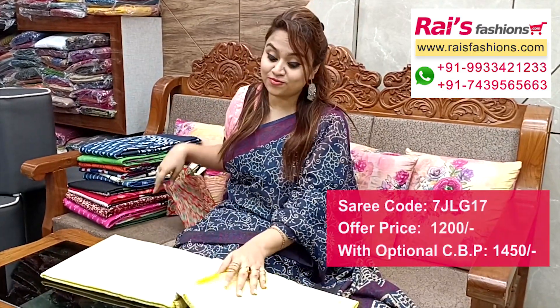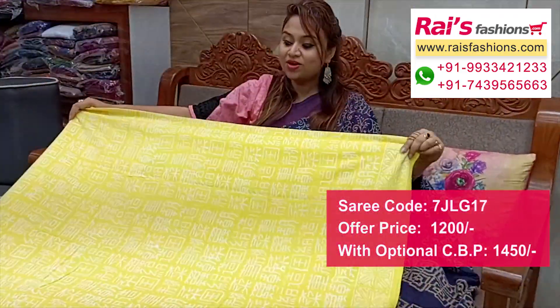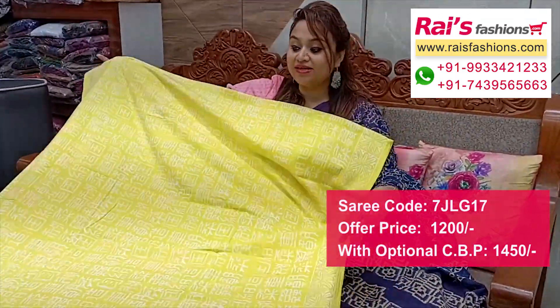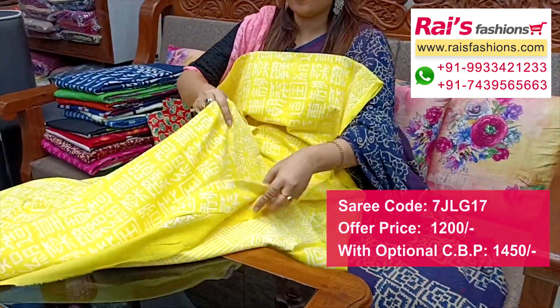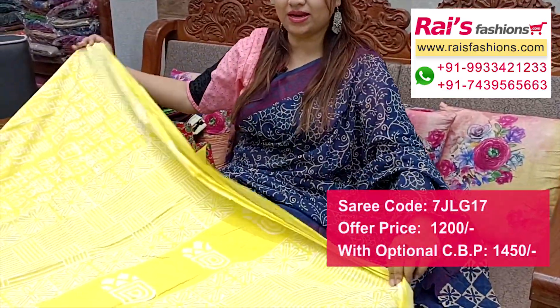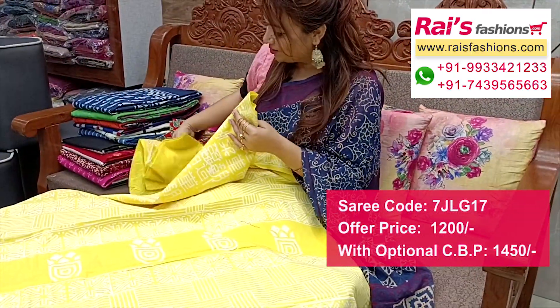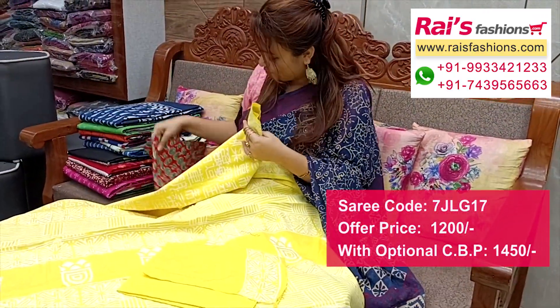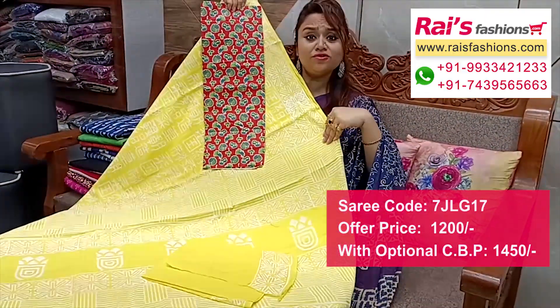Nice color combination, soft mulmul cotton, all over fresh printed one — light yellow with all over printed, very elegant looks. Full base part, all over fresh nice printed one. Full base part, all over same printed one. Pallu portions with nice highlighted printed pallu. Running blouse piece — I suggest this cotton fabric nice printed contrast blouse piece for your fresh looks.